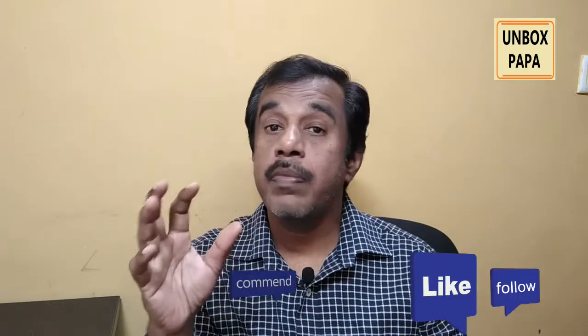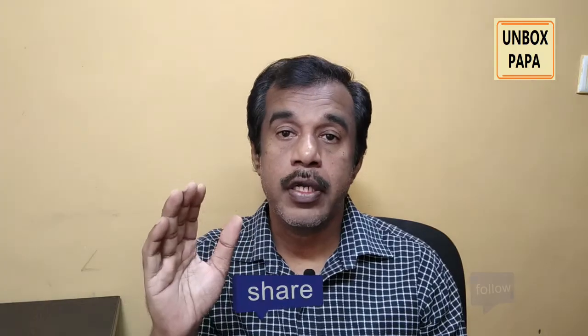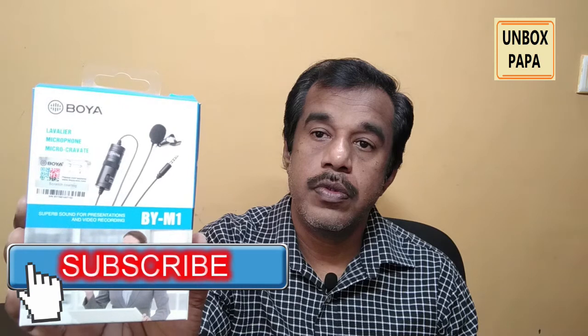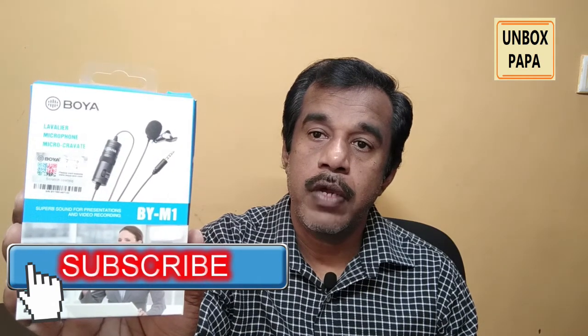Hello friends, welcome to Unbox Papa YouTube channel. In this video I am unboxing a very important and very good product. Most YouTubers use this mic to record their audio for their videos, and this mic is very popular on Amazon as well. The product I am unboxing is Boyo BY-M1.